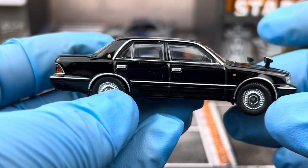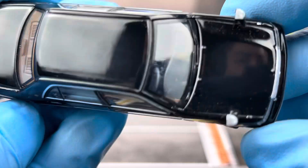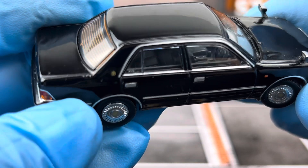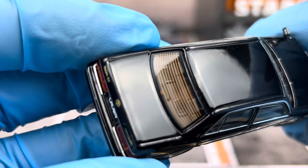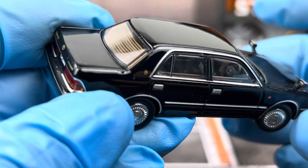The interior is done pretty well — it's a dark gray interior. You can see the steering wheel, shifter, and everything. Looking at the back, you have the heating element for the rear glass defogger.